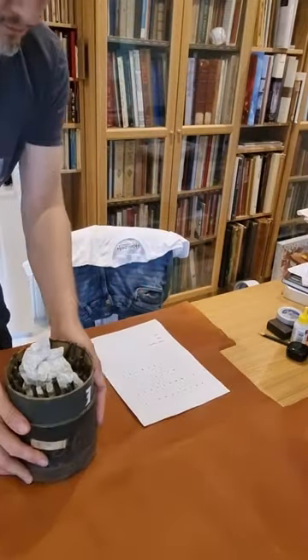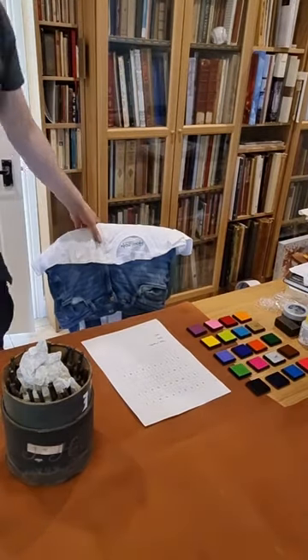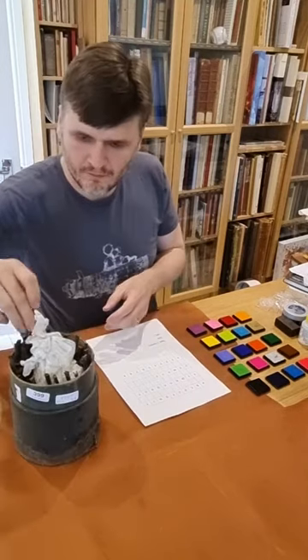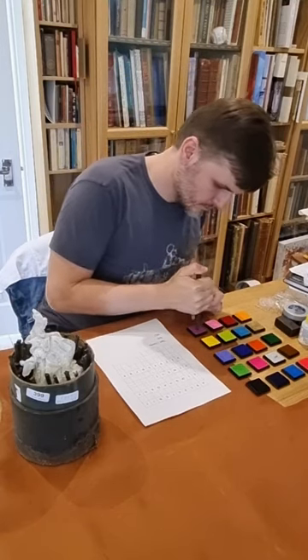I'm cataloging some of the hand tools I acquired recently, but obviously I had to do it in a colorful way, as it is with other things at iBook Binding. So I ordered something for finger stamping, and here I am filling out the registration sheet for this set of tools.